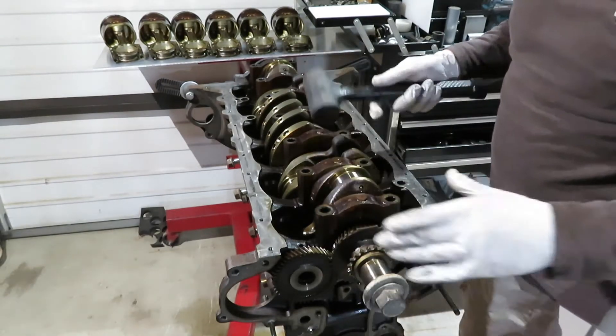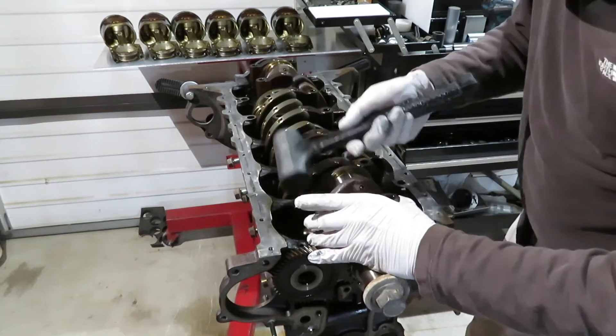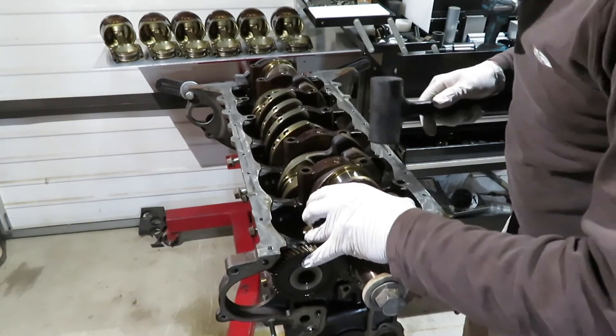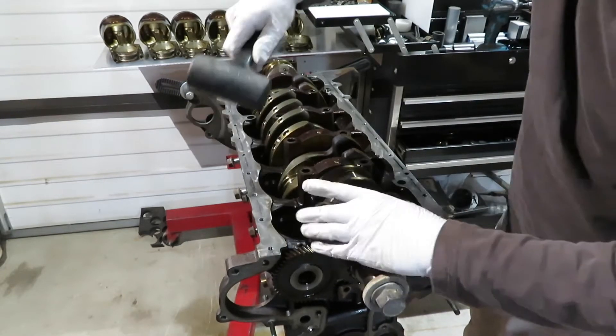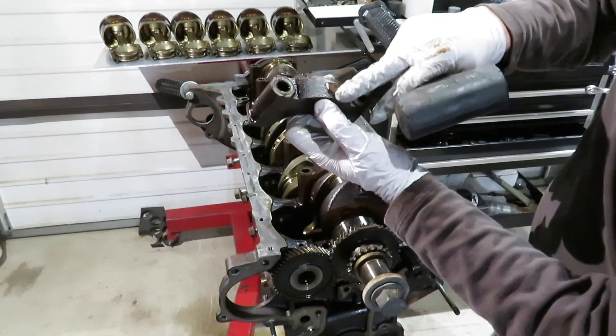Now that we've got all those bolts out, let's give these a little pat. You can see right there - it's got a little bit of a pointer.